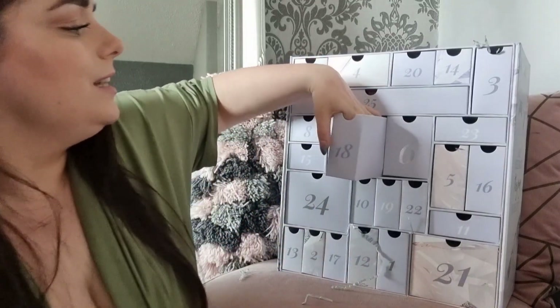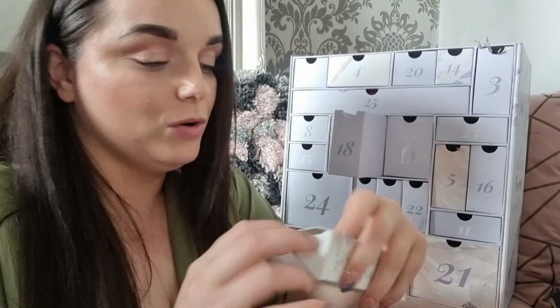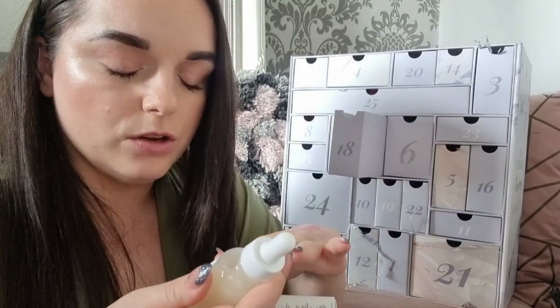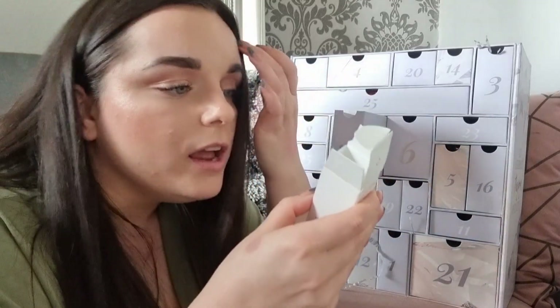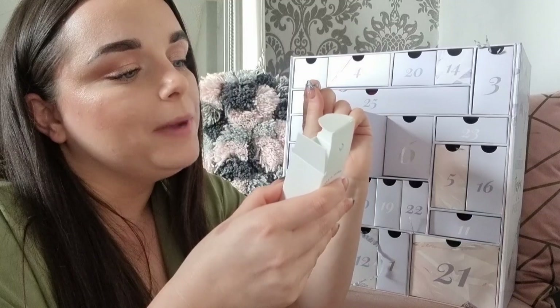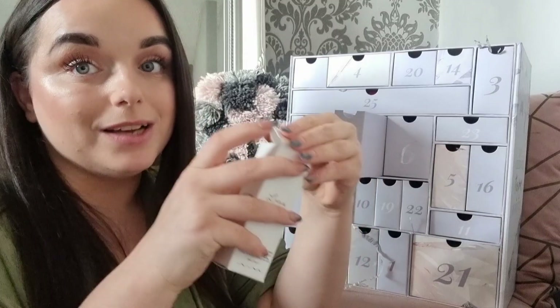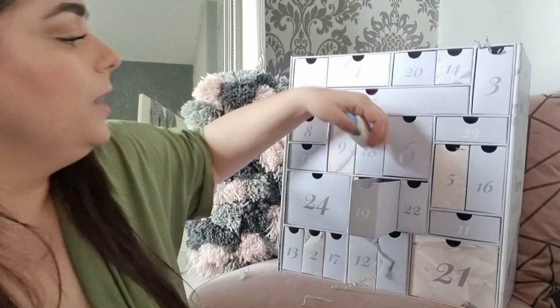Day eighteen: the Earth Harbor Lunar Rain — a Phyto Resurfacing Night Serum. The one we got last time was different, so this is exciting. It says to 'drench your skin with raindrops of moonlight magic' — a rich lightweight serum featuring seaweed and collagen. Yes please — I need the collagen!